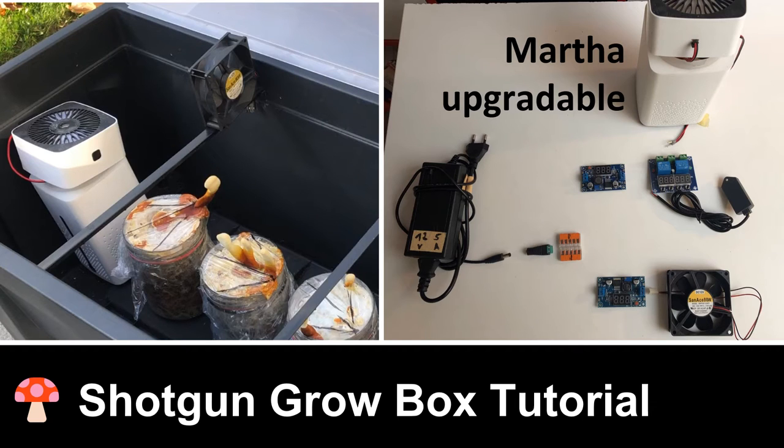This is a tutorial to build a Shotgun grow box for fruiting mushrooms. The system is completely upgradable to a Martha grow tent, which makes it very cheap and convenient.